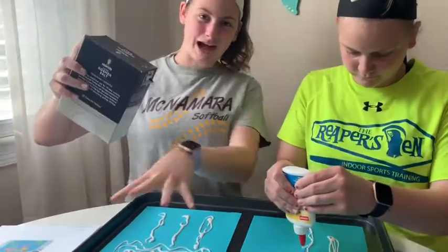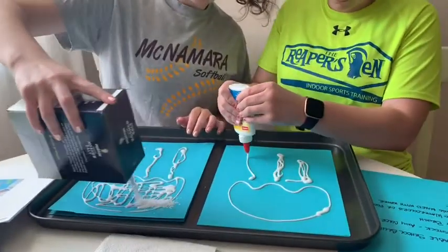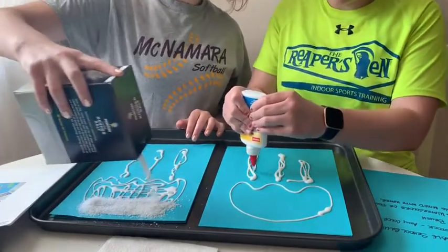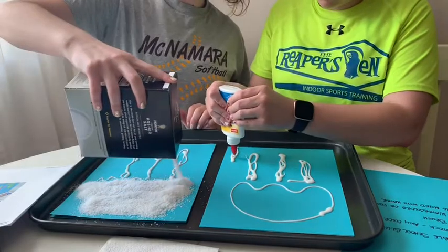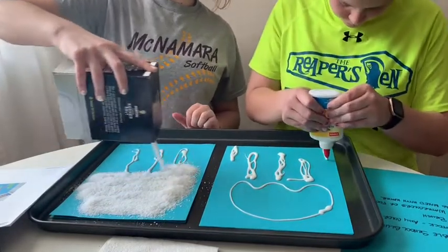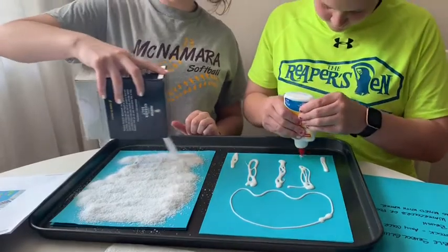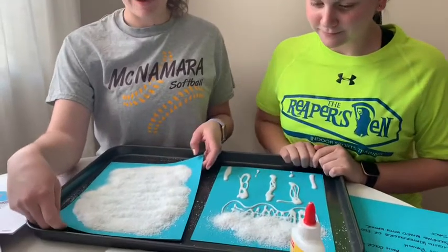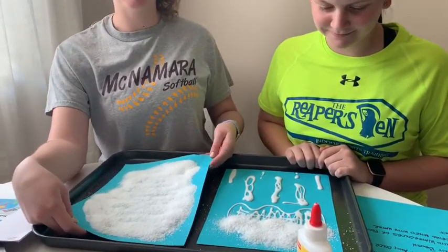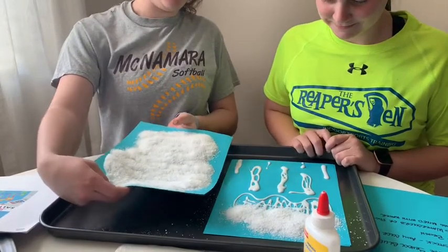Cover the entire glue with salt. Now we're going to pour the excess salt off — we used a cookie sheet so it wouldn't get everywhere.